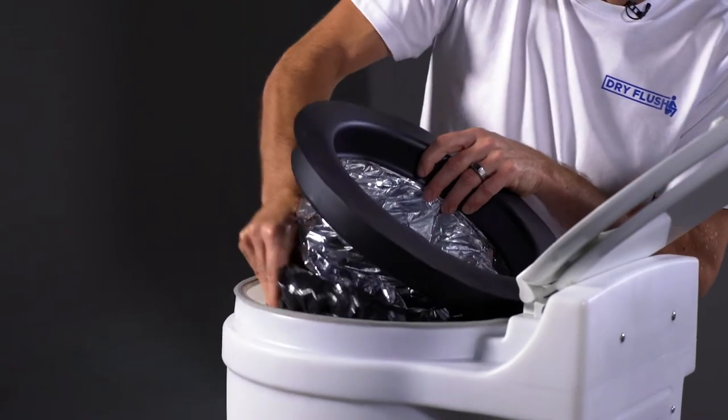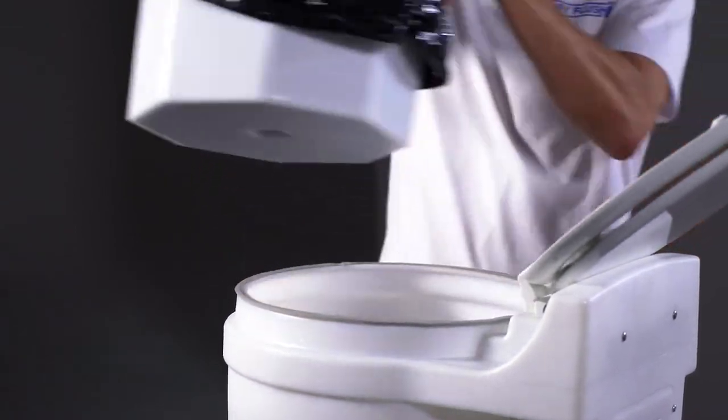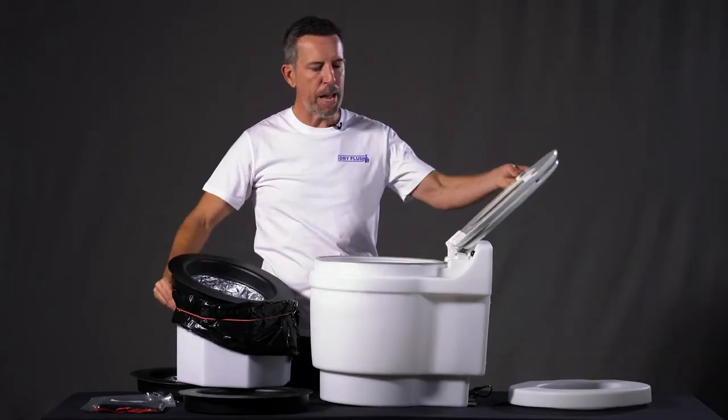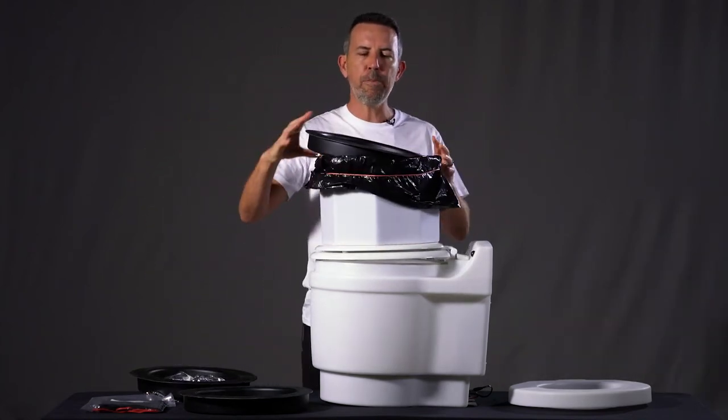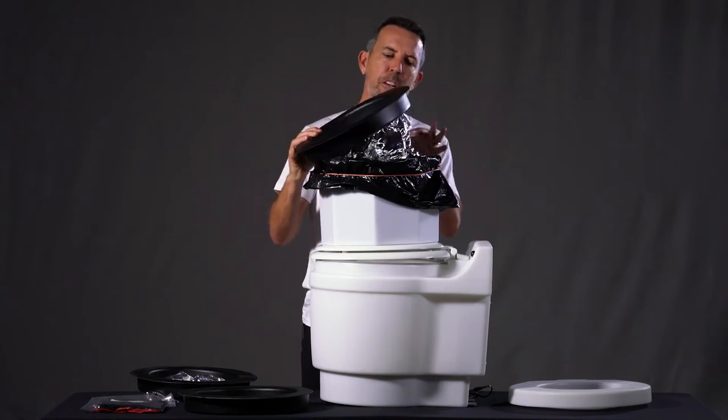What we're going to do is pull the Mylar bag out of the receptacle and set it to the side. Close the lid just so I can show you this part of the demonstration. Remember, the plastic piece will be in the recycling bin — it'll just be the Mylar bag you're holding.